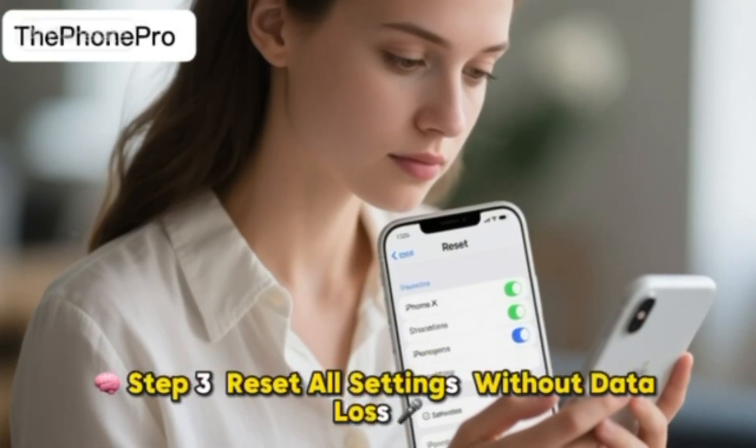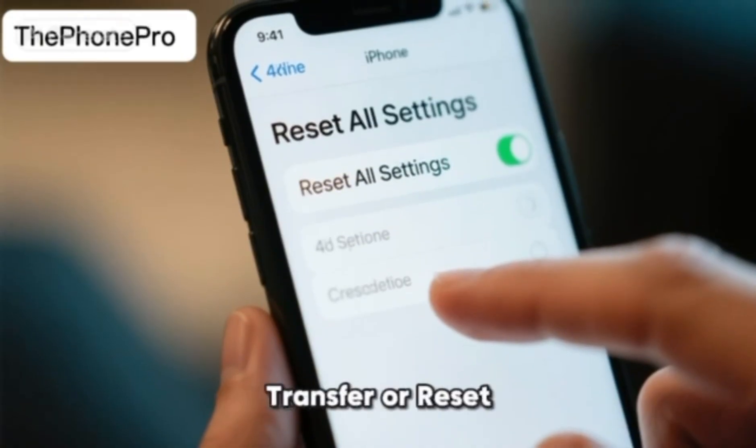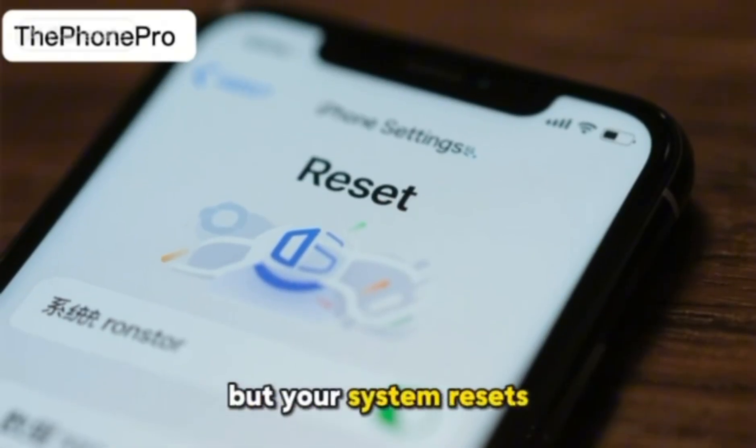Step 3: Reset all settings without data loss. If your camera still doesn't work, go to Settings, General, Transfer or Reset iPhone, Reset, then Reset All Settings. Don't worry — your photos and data stay safe, but your system settings reset.